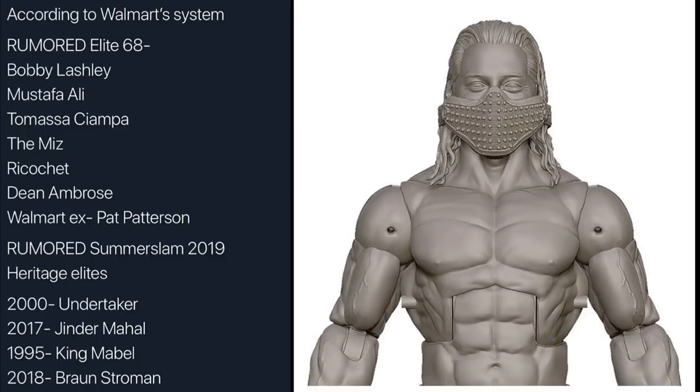Next up we have Mustafa Ali. I thought he was supposed to be a part of Elite 69, but maybe he is part of Elite 68 — I'm fine with getting him earlier. He's bigger on TV now; he's on the main roster and a bigger portion of SmackDown Live. We've seen his prototype render. Hopefully they don't pull a Cedric Alexander and change that torso. This looks like it's going to be his WrestleMania 34 attire where he took on Cedric Alexander. He should come with his face mask and his Sub-Zero attire, which is going to be a beautiful figure.